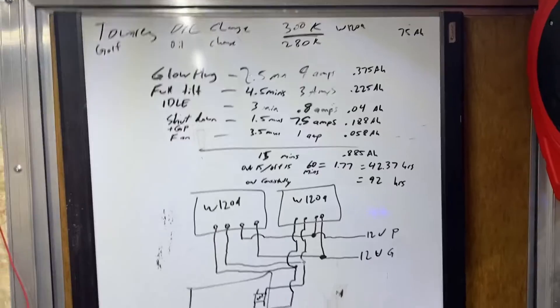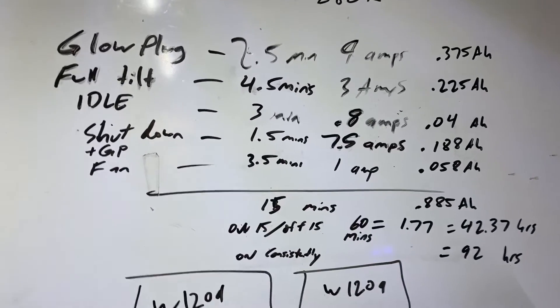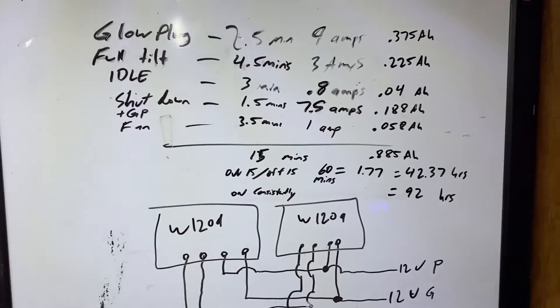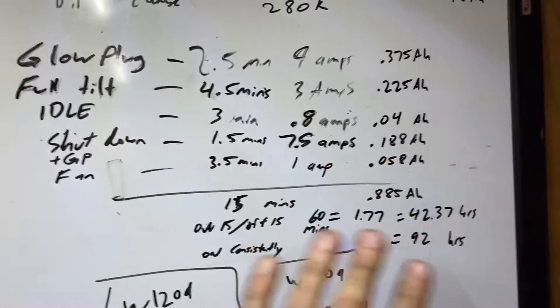I've used it for about a month now and it worked flawlessly until last week. The most obvious flaw you'd think would happen is killing the battery, but that was not an issue whatsoever. I have a DC-to-DC charger, so whenever I drive it charges up the battery, and I also plug it into shore power. Out of that month, I never had an issue with any of the amperage.